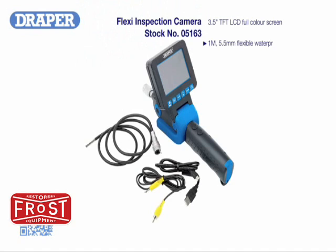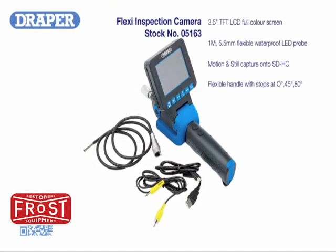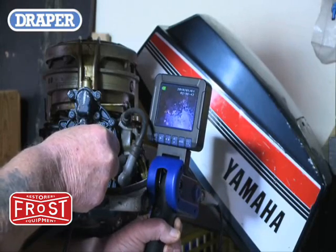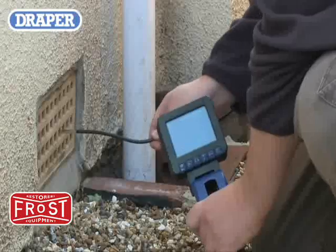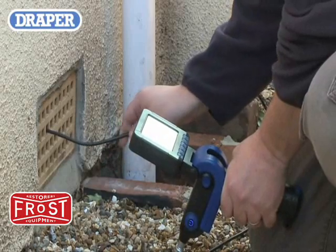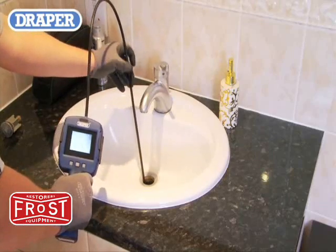The higher level camera offers all the features of the mid level camera, plus a higher resolution screen, the 8.8 millimeter diameter probe being replaced with a 5.5 millimeter diameter probe, and coming complete with an interchangeable 45 degree camera head. All of the camera heads and probes are waterproof, bringing a new dimension to their many uses.